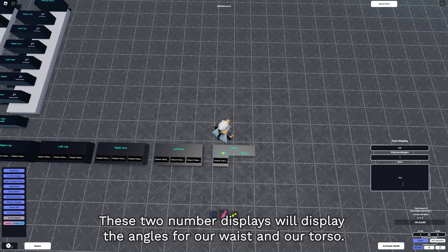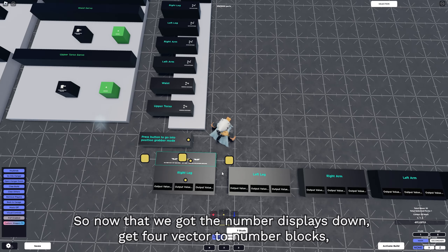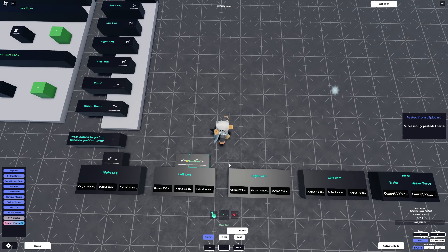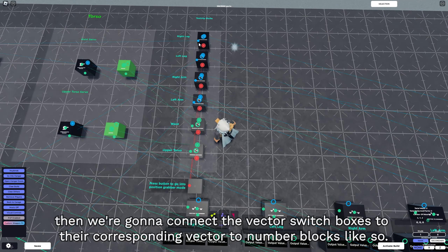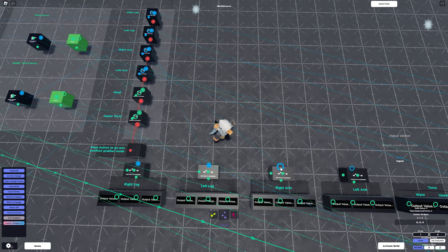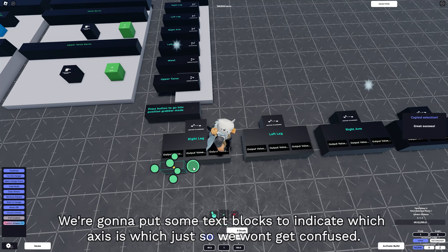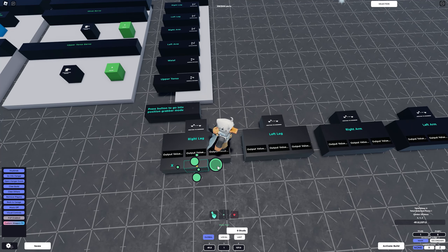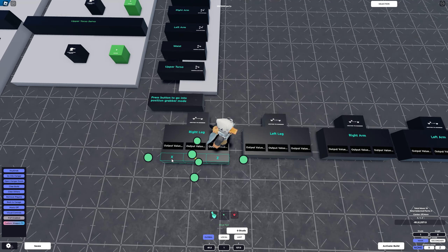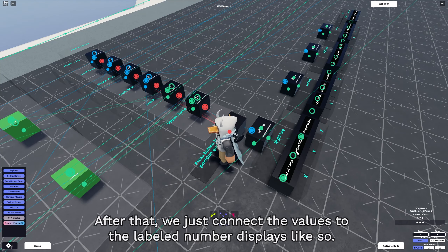These two number displays will show the angles for our waist and our torso. Now that we've got the number displays down, get four vector to number blocks, then connect the vector switch boxes to their corresponding vector to number blocks. We'll put some text blocks to indicate which axis is which so we won't get confused. After that, connect the values to the labeled number displays.